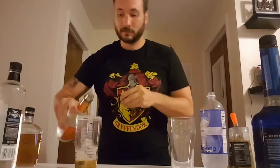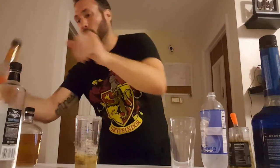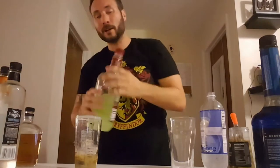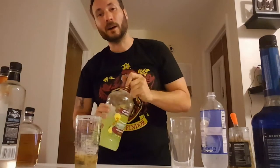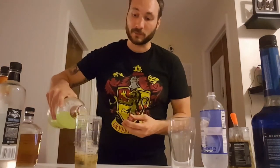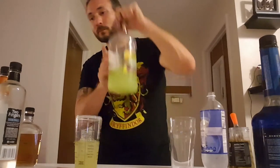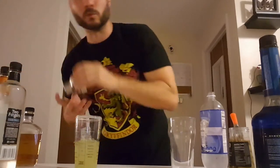Our buddy triple sec — just a bit of that. And then I'm actually going to use margarita mix. You can use the lime juice and orange juice combination if you want to do it yourself, but if you're looking for something cheap and easy, margarita mix is a delicious mixer for several different types of drinks. I'm going to fill it up about halfway — just enough to get some flavor, not enough that I'm drinking a margarita.